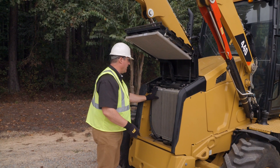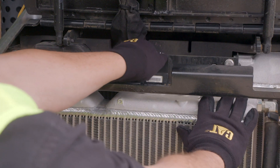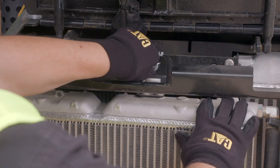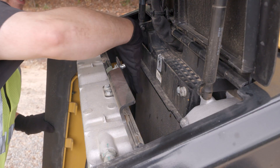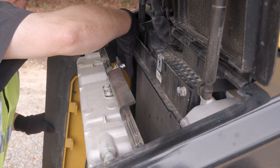Be careful because some of the surfaces in here may be hot. Open up the quarter-turn fastener, pull the coolers forward, and clean out any debris that may have gathered in here that is keeping the machine from cooling at its maximum capacity.